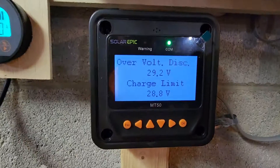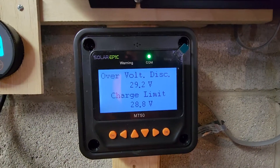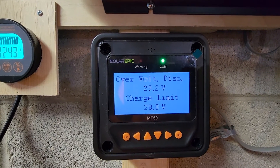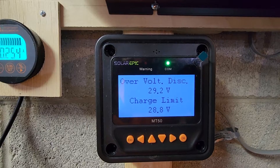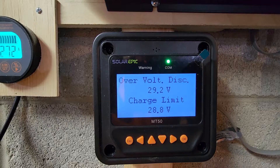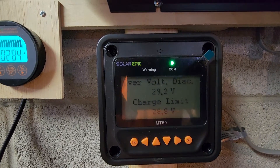These are the first settings. This comes out to roughly the equivalent — if it were a 12-volt system — of 14.4 volts of charging.